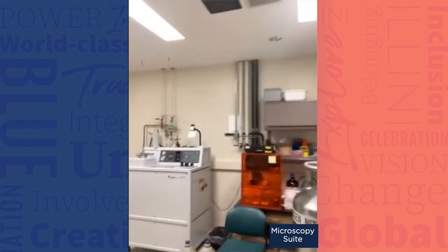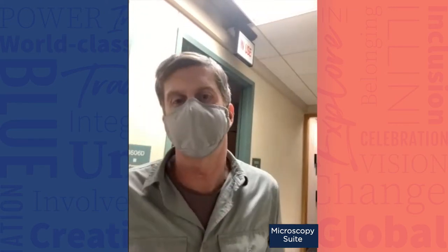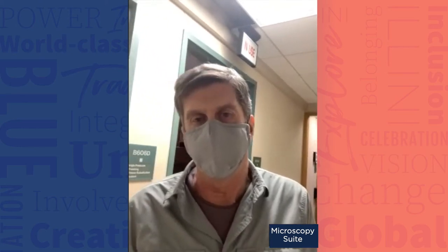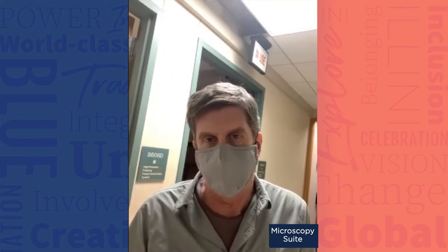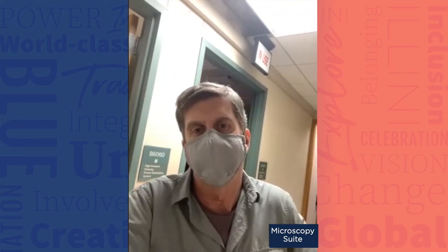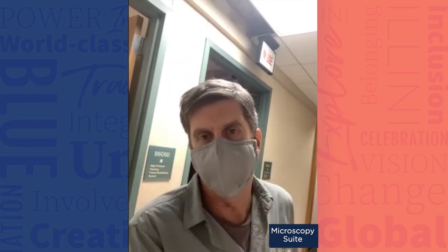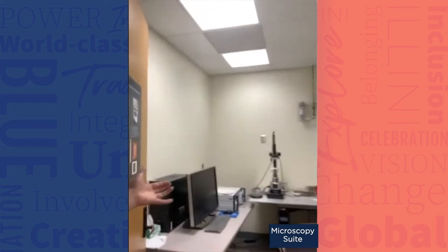This is high-pressure freezing and freeze substitution for transmission electron microscopy. When we're working with bio samples, we freeze the sample so fast that the hydrogens don't have time to rearrange, and our samples end up in vitreous — glassy — ice. This is what you do in cryo-EM: you're freezing samples in vitreous ice. We're taking samples that are a little bit larger, like nematodes, freezing them in vitreous ice and then taking about six or seven days to run them through a freeze substitution process, going from frozen in ice to embedded in plastic, while the ultrastructure is fully preserved.